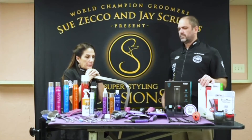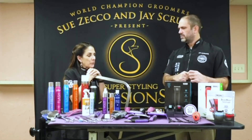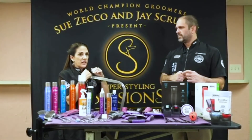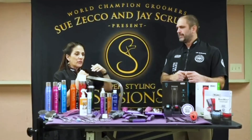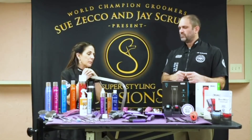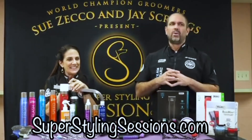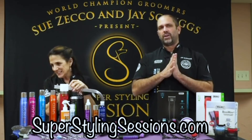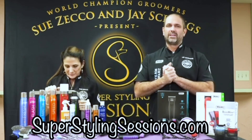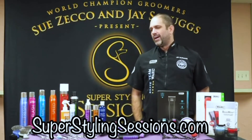Groomer's Choice — the people on the phones are always very friendly. They usually send somebody when we do our Super Styling Sessions, so all of their salespeople have come to our shows and learned about the products through watching us. They're actually a pretty knowledgeable staff. We have a streaming website with over 1,200 videos right now. For $29.95 a month — less than $8 a week — you get access to over 1,200 videos, and we add videos monthly. It's a great deal.